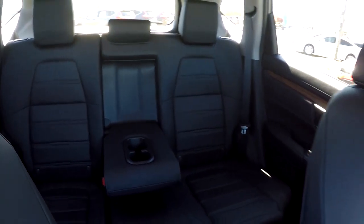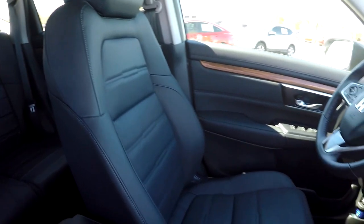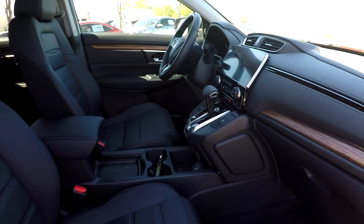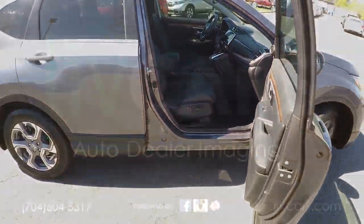Just going to come down now and give you a nice driver's eye view here. Nice look around before you back out of here. As we've gone around, everything has been very nice and clean in here — we haven't really seen any flaws. And as we're backing out of here, this is going to wrap up our walk around.